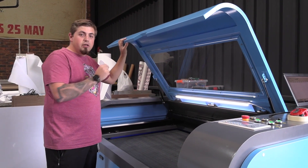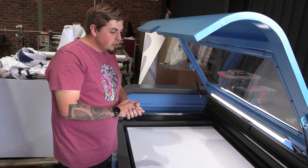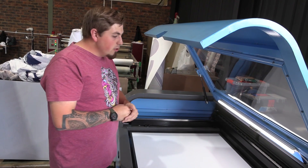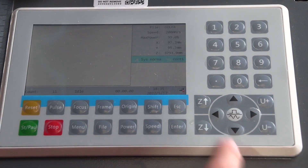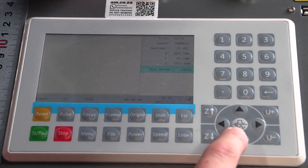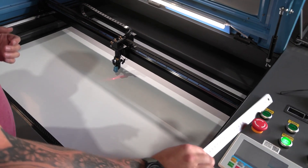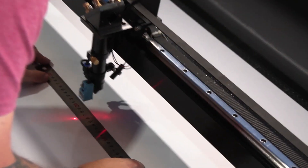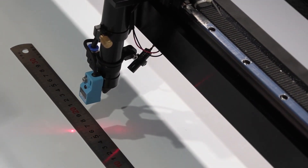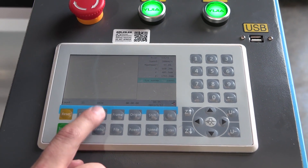The first thing we need to do is level our bed to our material. Now that we've got our ABS in the bed and exactly where we want it, we head over to the control panel and move our head to the middle for the best leveling accuracy. We then grab our included steel ruler, place it underneath the magnet which measures our distance, head back to the control panel and push the focus button.